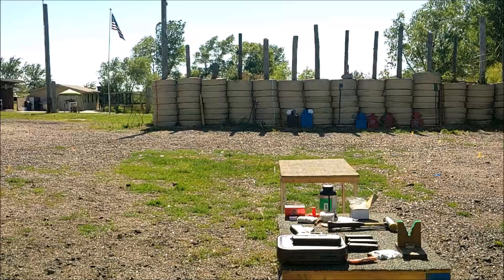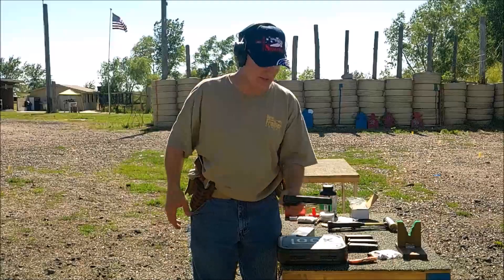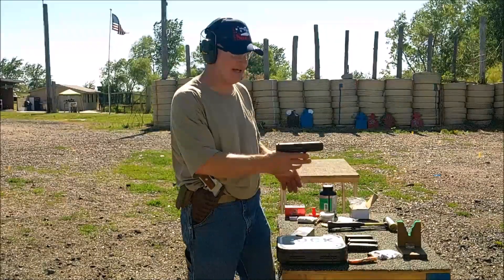This is your Honda Accord of handguns right here. This is your Ford Taurus of handguns. So, this is the Glock 17 — a Gen 5 Glock 17.